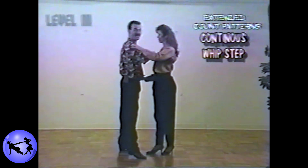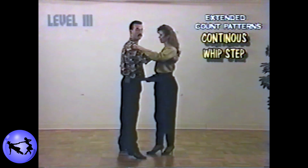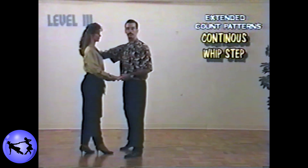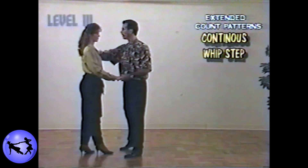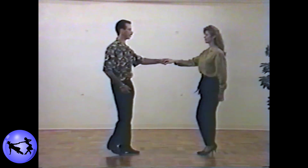You should feel the extension on the and count. From there we're going to do it once again on beats seven and eight — bring her by, seven and eight. And then finish out the whip step as you normally would with a regular whip: bring her by and then open the door with the right hand. Nine, ten, eleven and twelve.